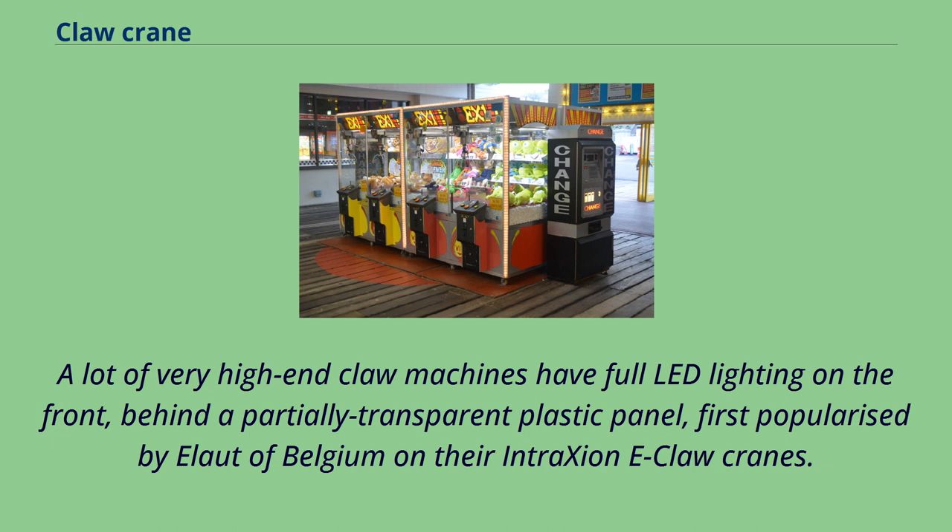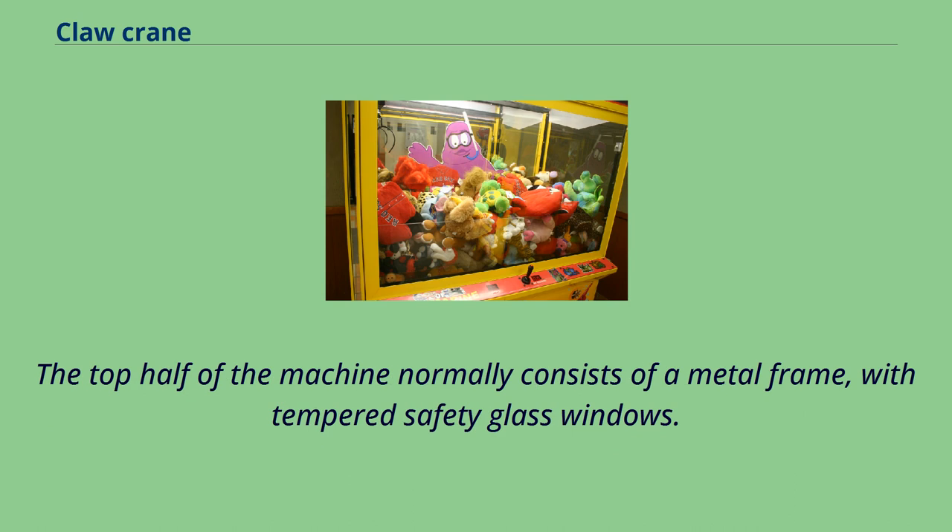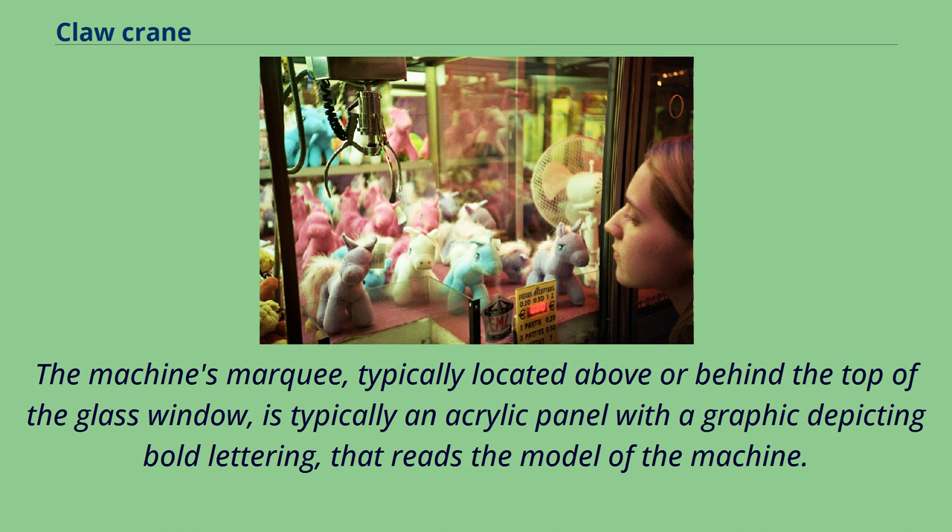LED lighting was first popularized by Belgium on their Intrachione E-Claw cranes. The top half of the machine normally consists of a metal frame with tempered safety glass windows. The machine's marquee, typically located above or behind the top of the glass window, is typically an acrylic panel with a graphic depicting bold lettering that reads the model of the machine.